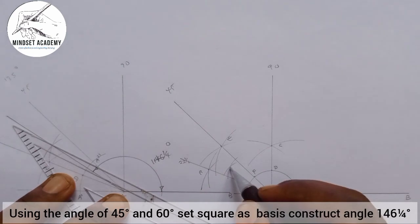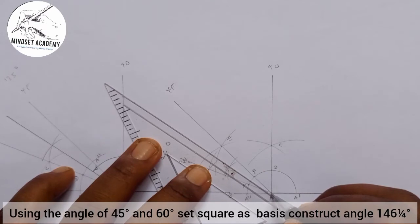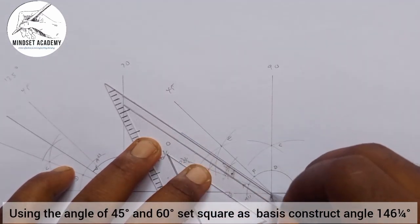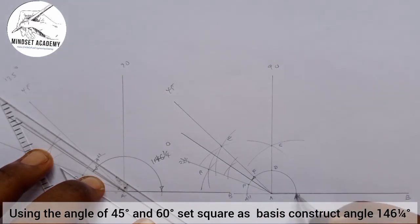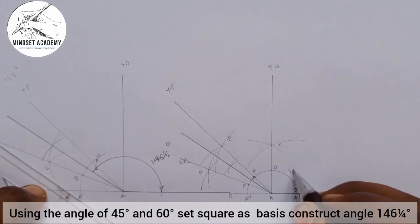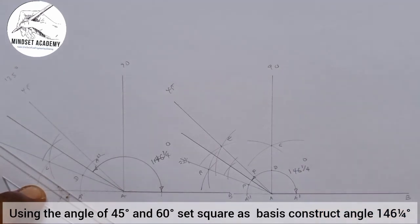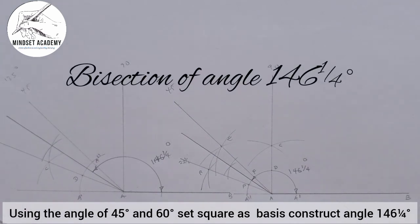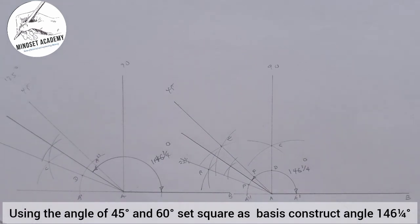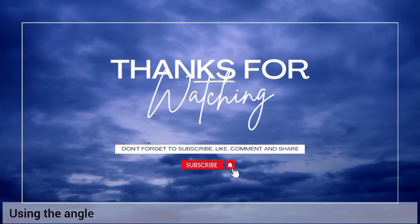Where they meet at this point gives me 11¼°. I'll draw a line passing through that point, and the angle you're seeing from here straight down to here gives us 146¼°. This is how you construct it using both methods. If you found this video helpful, please don't forget to subscribe, like, and share the video. Thanks for watching.